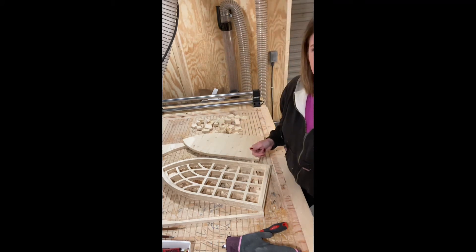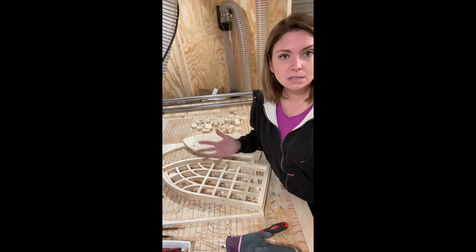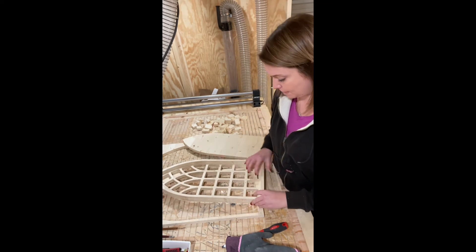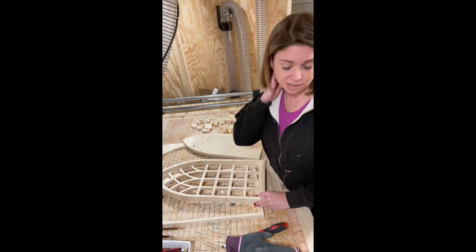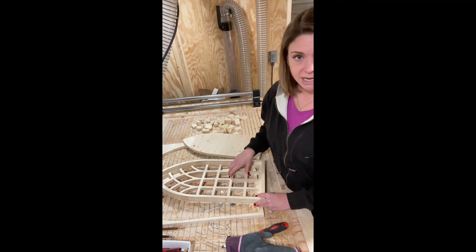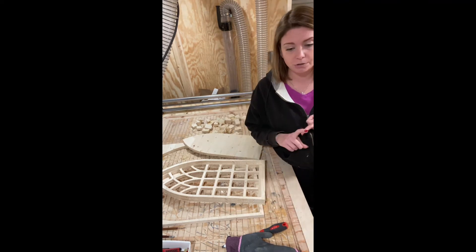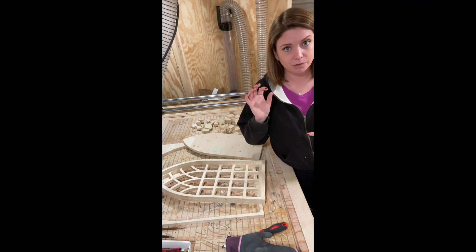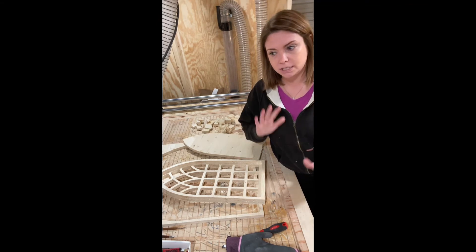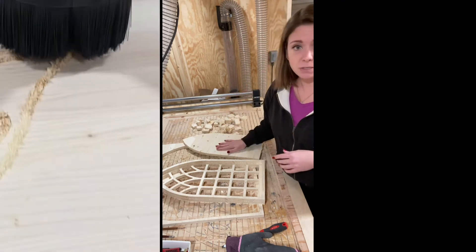Anyway, I'm going to work on a couple of monograms and some circles, and try things out with some last names. I even thought about using my own last name to see how that would look, or cutting out the last name and laying it across. I'm not sure how that's going to work though, because with the CNC you're using router bits, and router bits with really small details — especially for a cut-through — are really tricky.